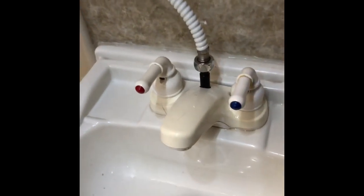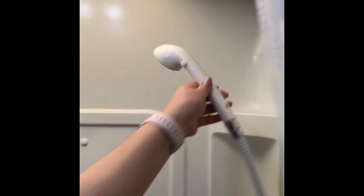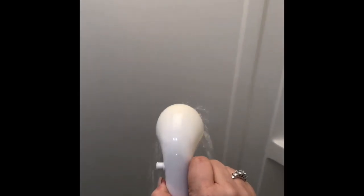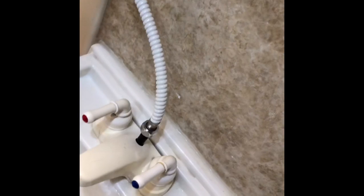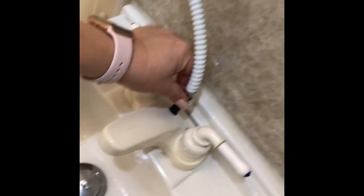To use the shower, you want to lift this little bolt up. Even though the water is on, you'll see no water is coming out here because now it's going to the shower. Here's the shower head — there are two little sides, you just turn it and push that part in. When you finish, just push it and the water stops coming out. Then make sure you turn off the water over here.